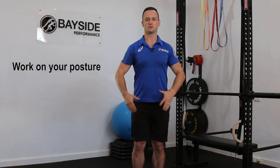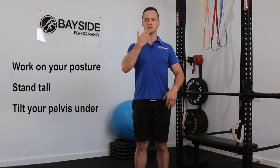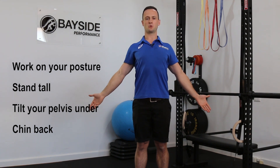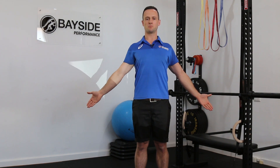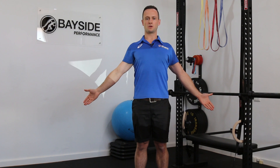What we want to start doing is working on our posture. So as we get up from the kitchen table we want to stand tall, tuck or tilt our pelvis under, chin back, palms open and stand up nice and tall. This is a posture relief stretch — really good to concentrate on breathing and stand up nice and tall, relaxing the shoulders.